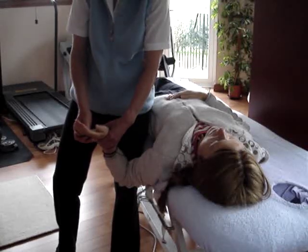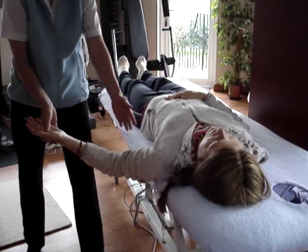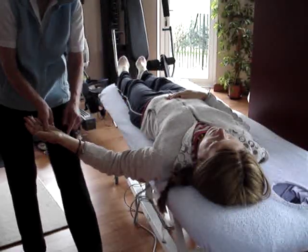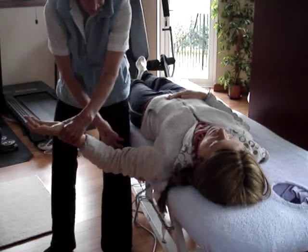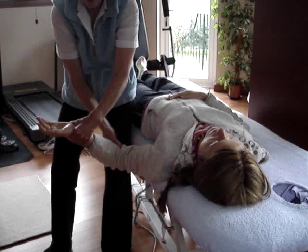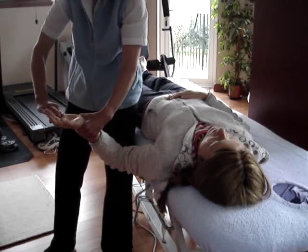The neurodynamic test for the ulnar nerve is as follows. If you think about where the ulnar nerve goes, it goes along here and it goes into the little finger. So to stretch it, we're going to have to have this elbow flexed and we're going to have to have pressure and extension on this little finger.